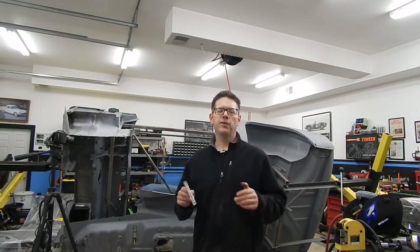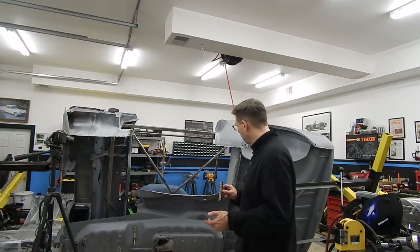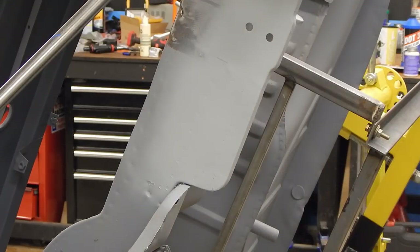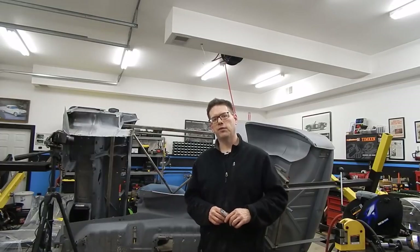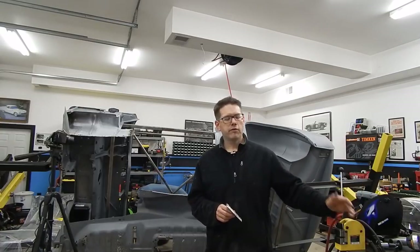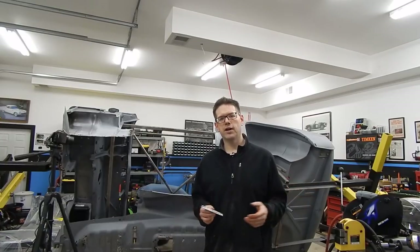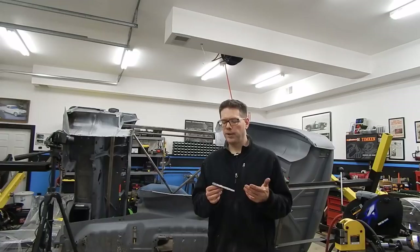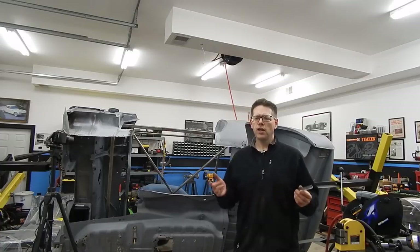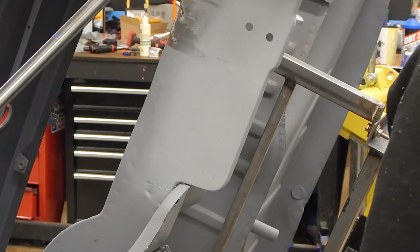We've gone ahead and sprayed some weld-through primer on our repair. While we let that dry, I've picked up the piece we cut out earlier so we can hold it next to the repair and see where we started and where we ended up. All in all, today was definitely a success — I'm really happy with how this repair turned out. Although we showed you special tools like the shrinker stretcher, remember our shrinker wasn't giving us the radius we needed — it was the pie cuts made with a regular cutoff wheel that did the trick. Even the bending brake: on such a small piece, we could have just used a bench vise and a hammer. Really just a basic MIG welder to burn it in and grinders to grind the welds down.